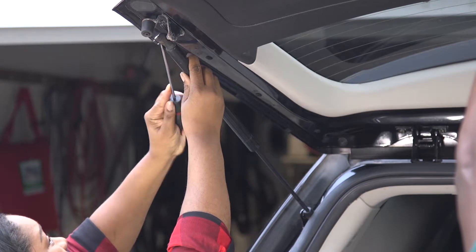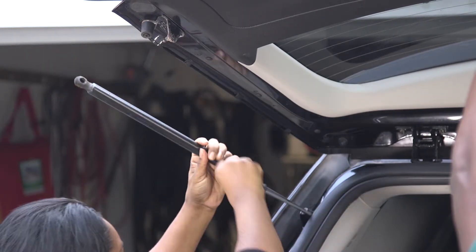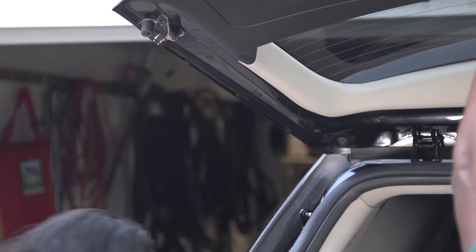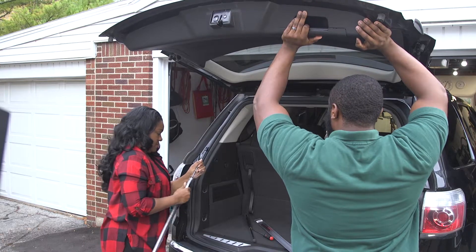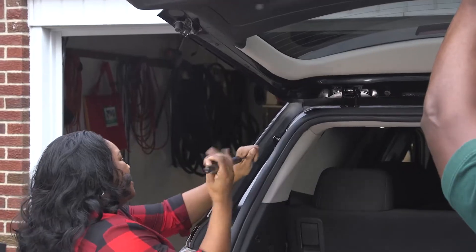Next, we'll replace the second unit using the same process. It's important that another person holds the hatch securely, as the hatch is very heavy once the lift support is removed.